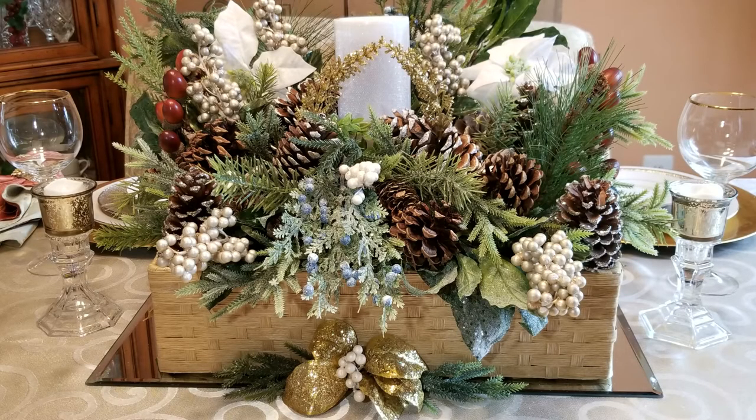Hi guys, it's me, Sharon, and welcome back to my channel. Today on Creative Glam, I'm going to share with you my winter centerpieces. The theme of these centerpieces is pinecones and candles. I'm going to do one for my dining room table and I'm going to do the other for my kitchen table. So let's get into it.